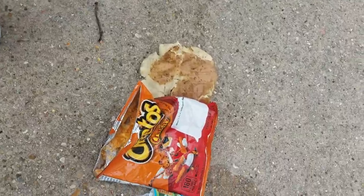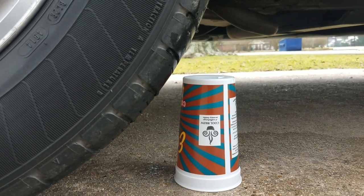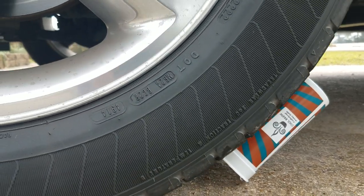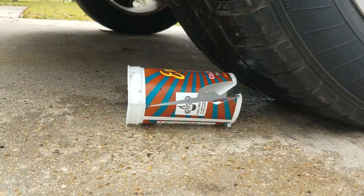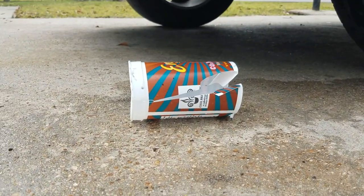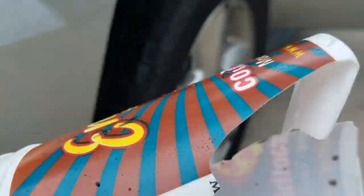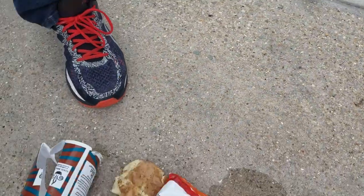Smashed potato! Yeah, let's do the cup now. My dad is now in the car and he's about to run over a cup. Oh my gosh, that was crazy — you heard it so loud!